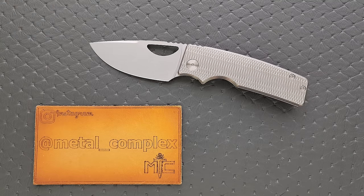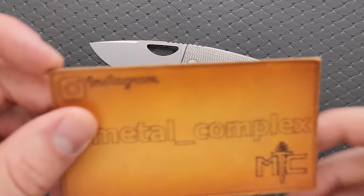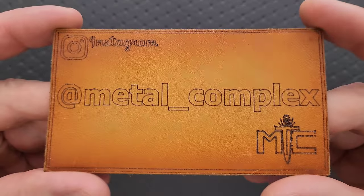These are what I would refer to as a semi-custom or a mid-tech. We have some handmade, hands-on elements and also some machine elements as well. Thanks so much to Oz Machine Company for letting me take a look at this, and thanks to my patrons for supporting me. Please make sure to follow me on Instagram at metal underscore complex.